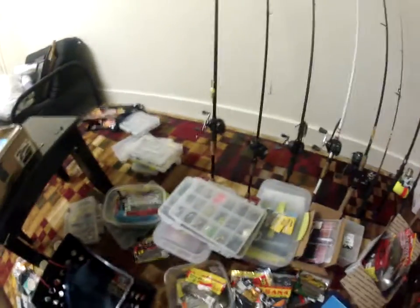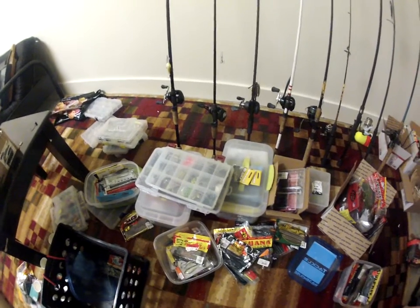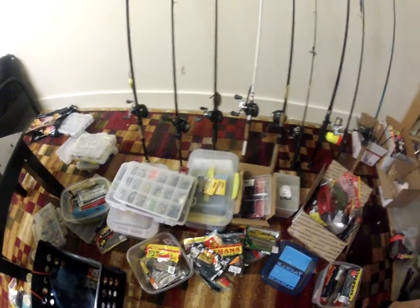That's most of my bait. I try to keep it in smaller boxes so I can put them on my kayak and it's easier — so I don't have a bunch of stuff in my kayak when I go out fishing. I hope you guys enjoyed. I'll be making more videos soon — I'll see you guys later.